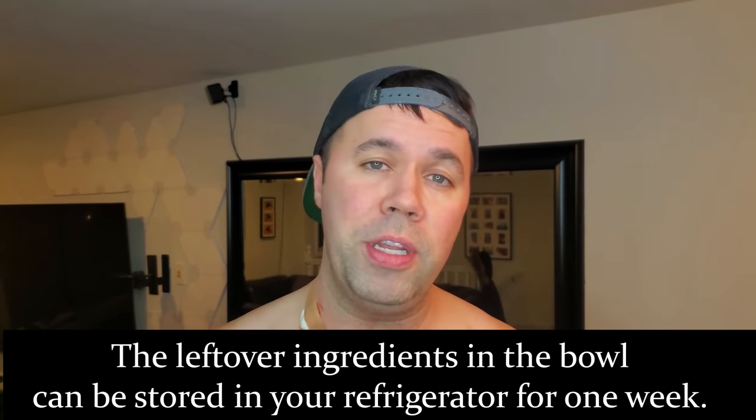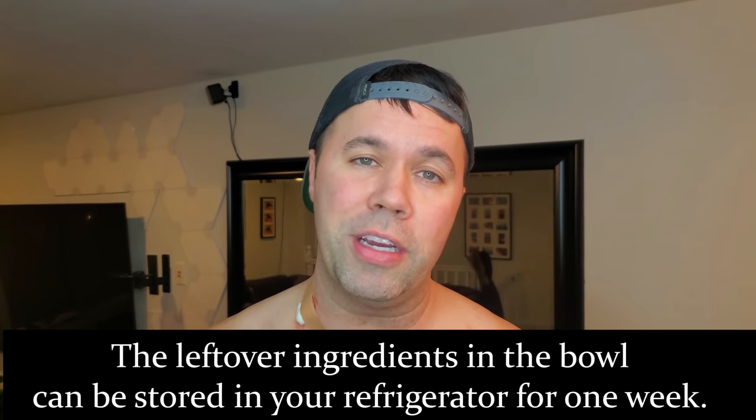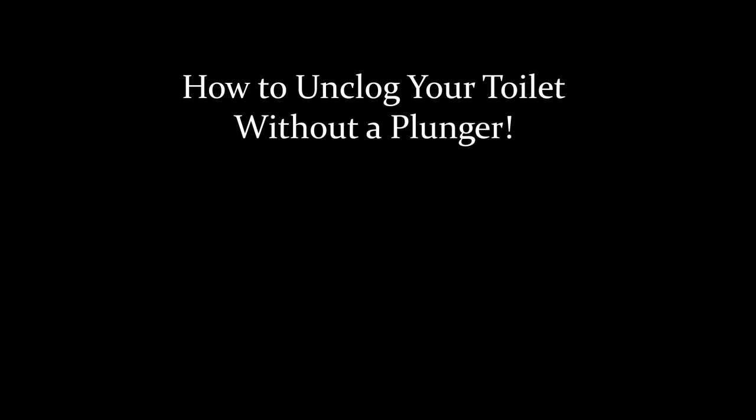I hope you found this video informative. If you did, please give it a like, and good luck removing those skin tags. Thank you.